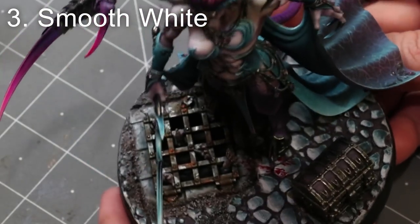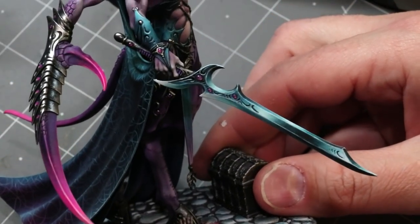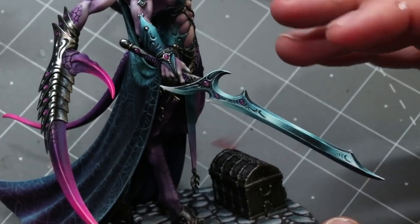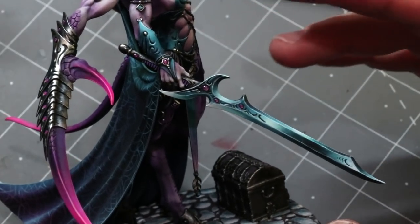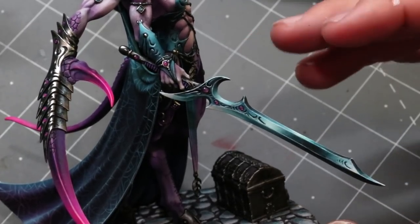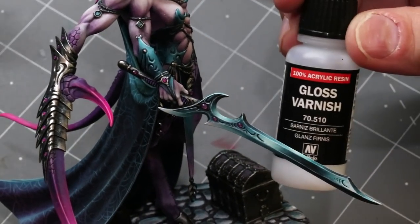The third use of varnish in the painting process is to smooth white. I very frequently incorporate pure white into things like non-metallic weapons — here you can see this figure goes all the way to pure white on her sword. If you've ever painted with white you know it can get chalky very easily. One trick is to integrate white ink, which tends to be smoother, but any white will eventually get a little chalky when thin — even white ink. Mixing in gloss varnish can actually help when applying pure white.